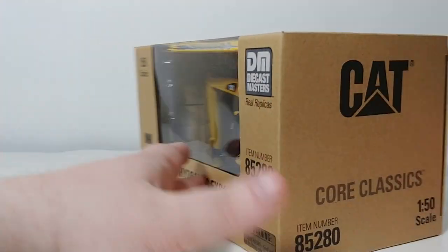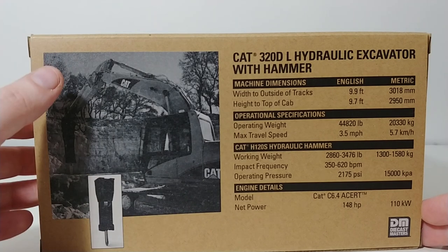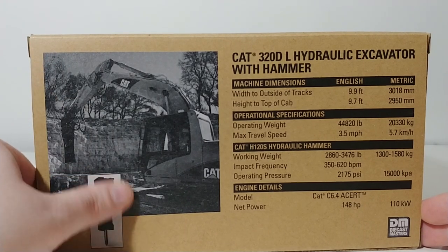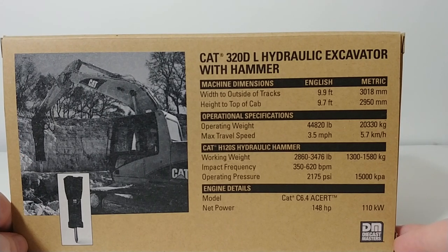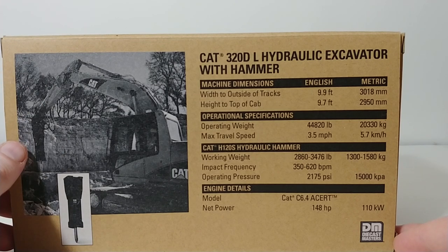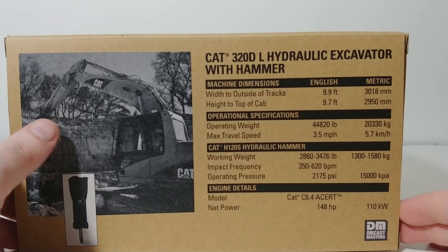There's the model right in the center. On the back, you have a picture of the machine at work with the hydraulic hammer attachment. There are the specification details for the 320 and the H120S hydraulic hammer attachment. So if you're interested in that, please feel free to pause the video and we will get started here.